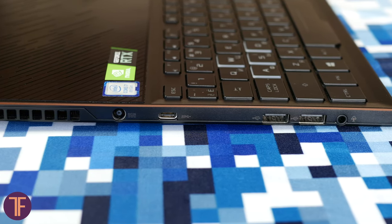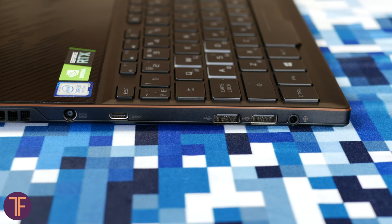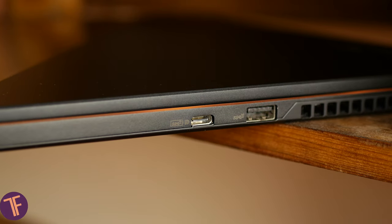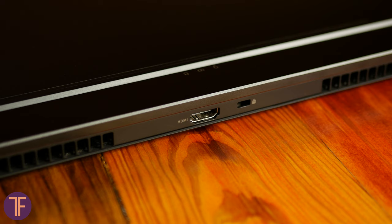As for the ports: on the left side you have the power supply connector, USB 3.1 Type-C, two USB 2.0 Type-A, and a headset mini jack. On the right side, there are USB 3.1 Type-C with DisplayPort 1.2 and power delivery, as well as USB 3.1 Type-A. On the back, the only important thing is HDMI 2.0b.